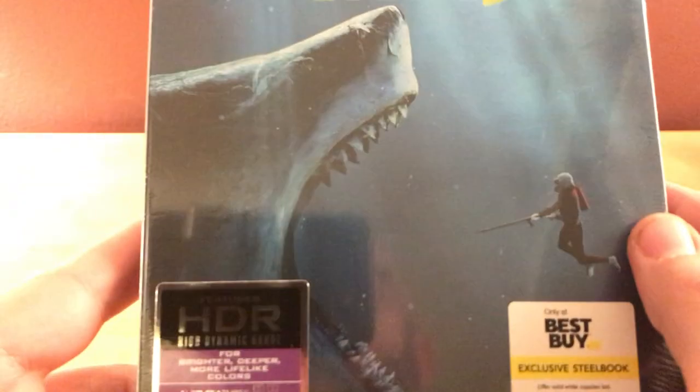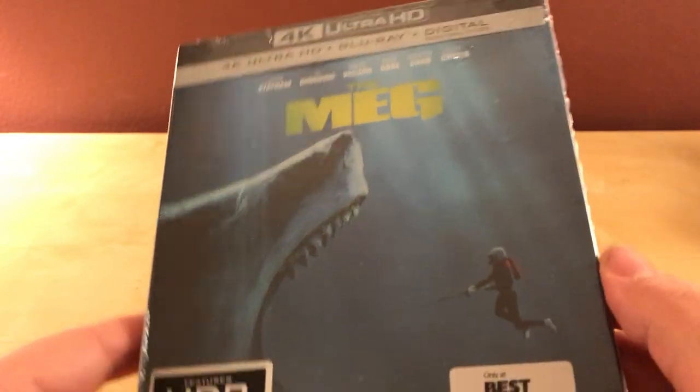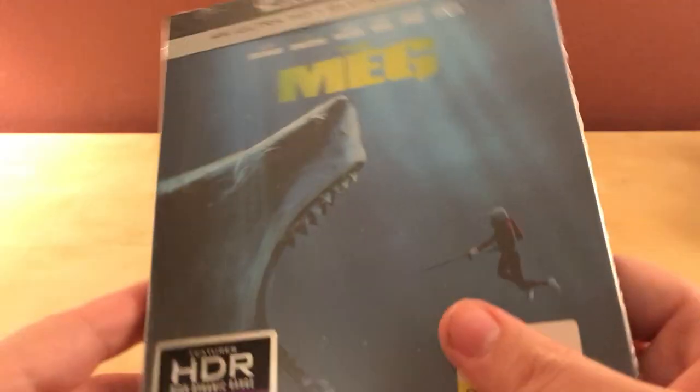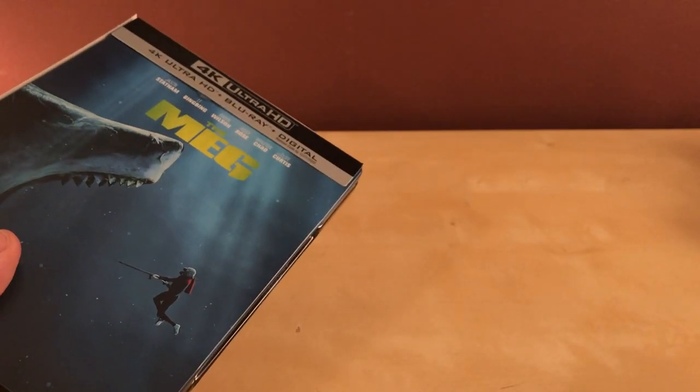It is a 4K because they all are these days, even though I don't use it. It's The Meg — the ultra Jaws film. I haven't seen it; I've heard mostly bad things. You can hear the discs moving around in there, which is lame, but whatever. Luckily they're Blu-ray and 4K, although I've heard 4K is actually pretty easy to scratch, so that's kind of lame.